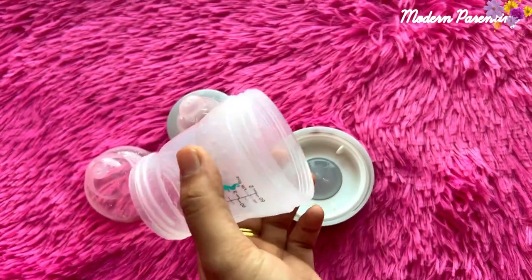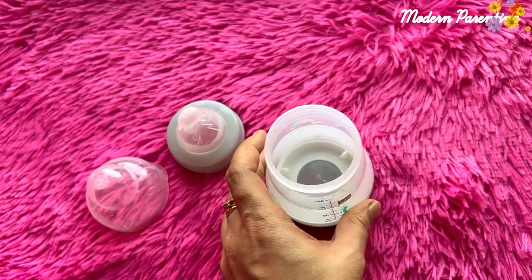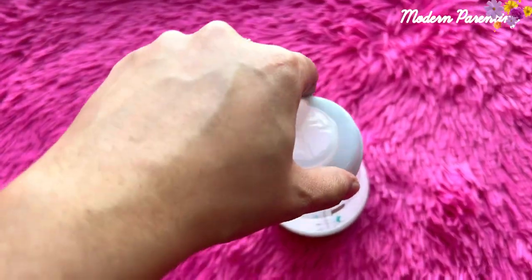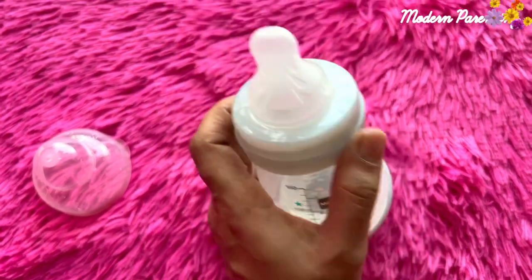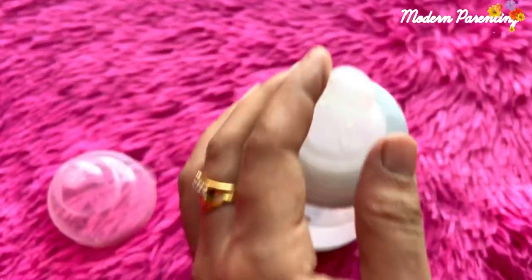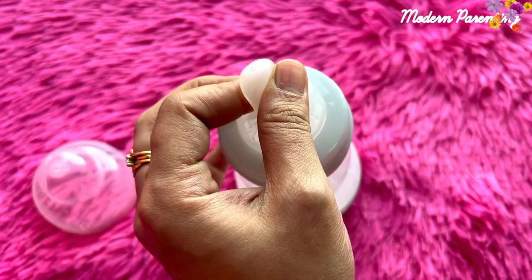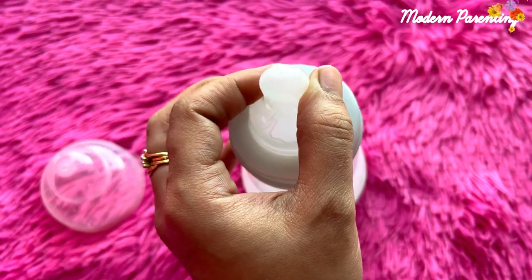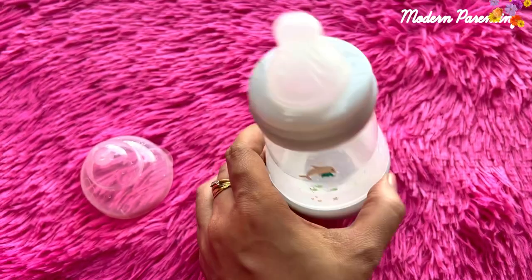Since the parts can be separated it is very easy to clean and sterilize. I will put them back together, and in another video I will show you how to sterilize the MAM anti-colic feeding bottles — it's pretty easy. This nipple is so soft that it feels like the baby is feeding on the breast, and that is why 94% of babies accept these nipples.